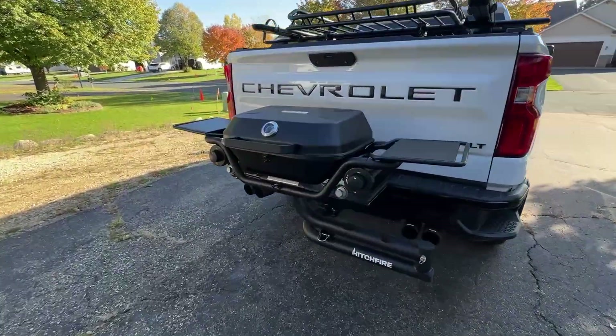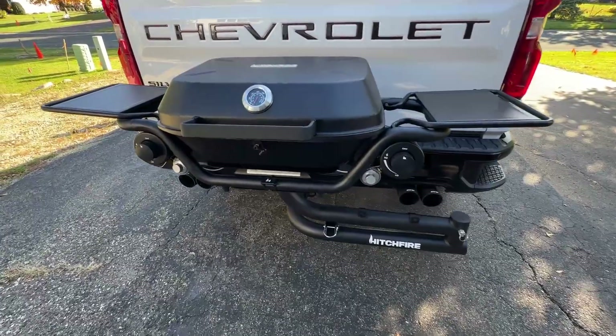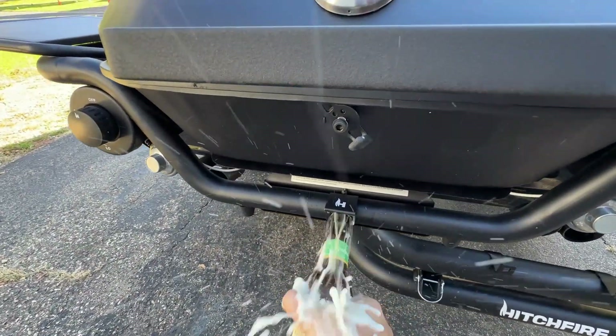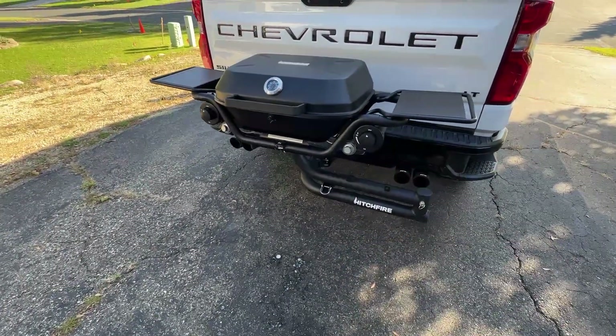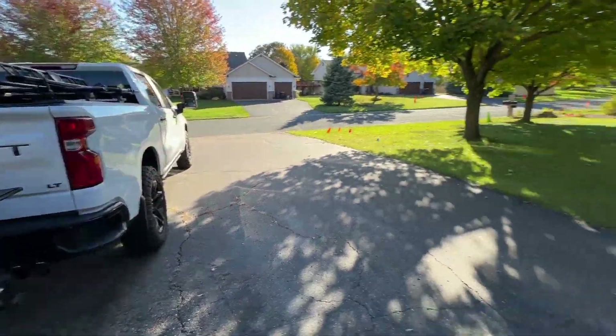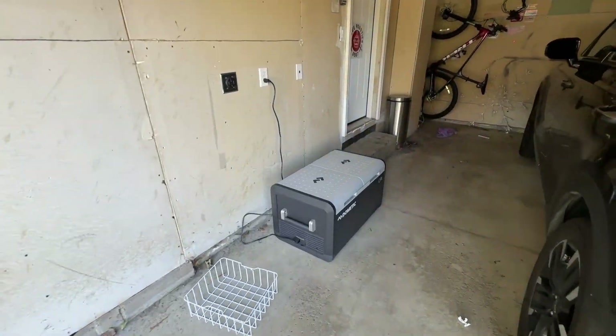We got ourselves a HitchFire grill all mounted and ready to go. And my favorite part is... that was unexpected. But yeah, wombo combo here — grill and cooler. Let's do some tailgating.